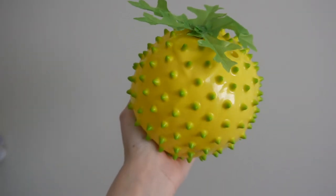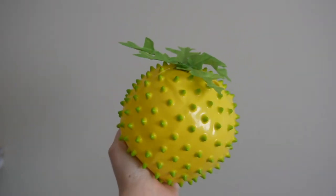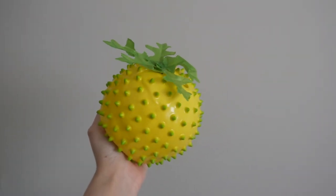I did the exact same thing with these leaves to make a fake pineapple. I couldn't find a fake pineapple so I literally just got a yellow spiky ball and glued them to the top, and I think it looks just fine anyway.